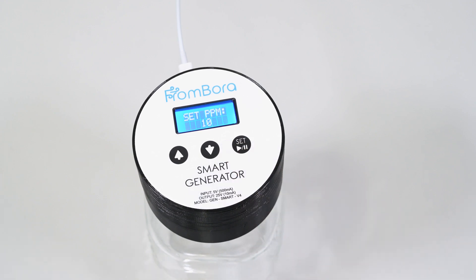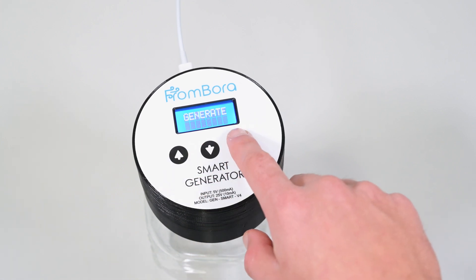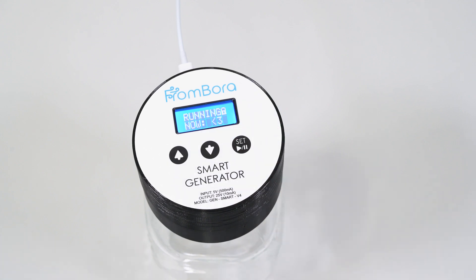The last screen is for generating colloidal silver. Once you are satisfied with your PPM setting, press the start/stop button to start generating.